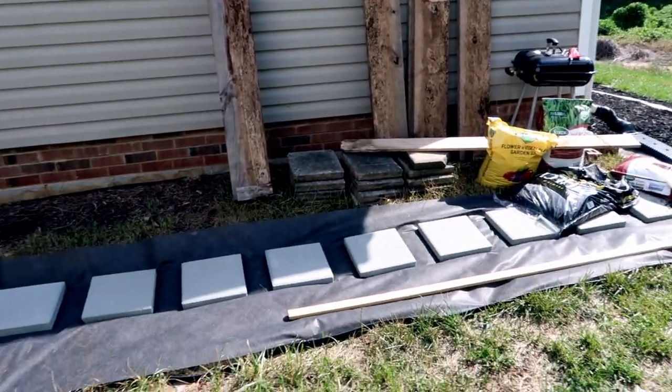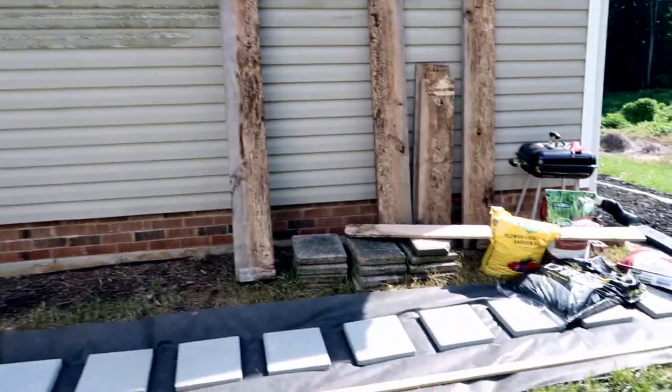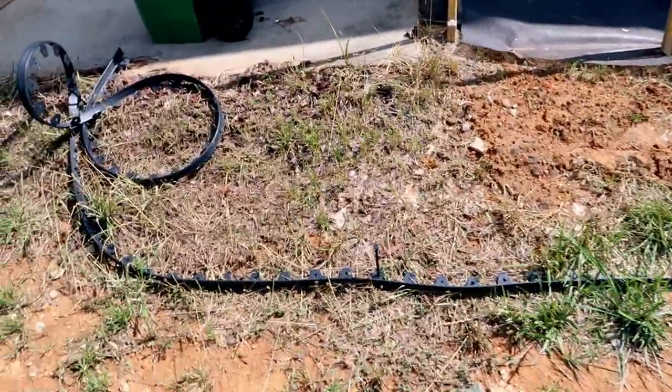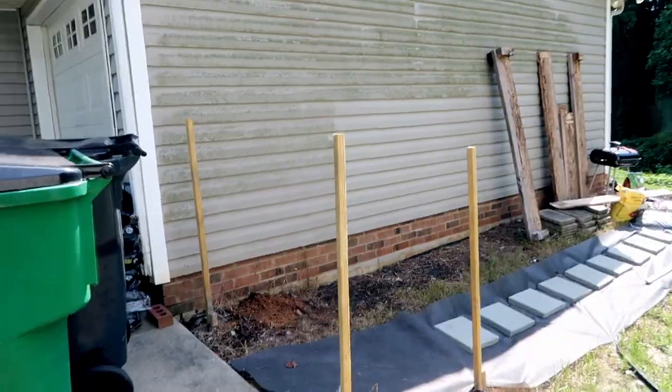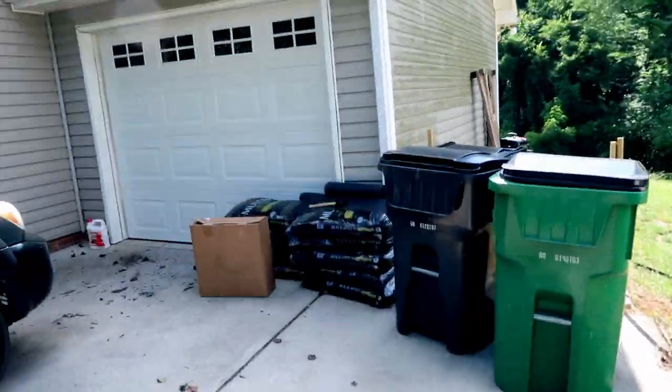Hey guys, welcome back to my channel, Tish here. As promised, we are looking at the front of the house with this side as well. If you watched my backyard patio makeover, then you will know that I have started a pathway. We're going to continue that pathway towards the front of the house, plus another cute project that I'm going to build there with some wood.